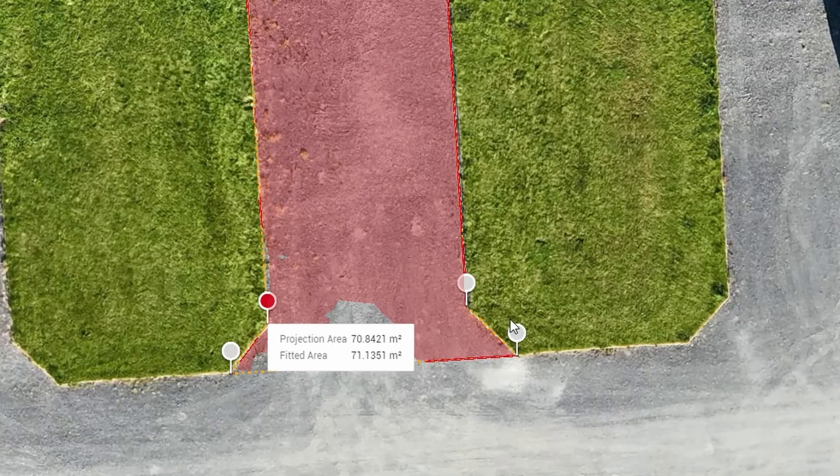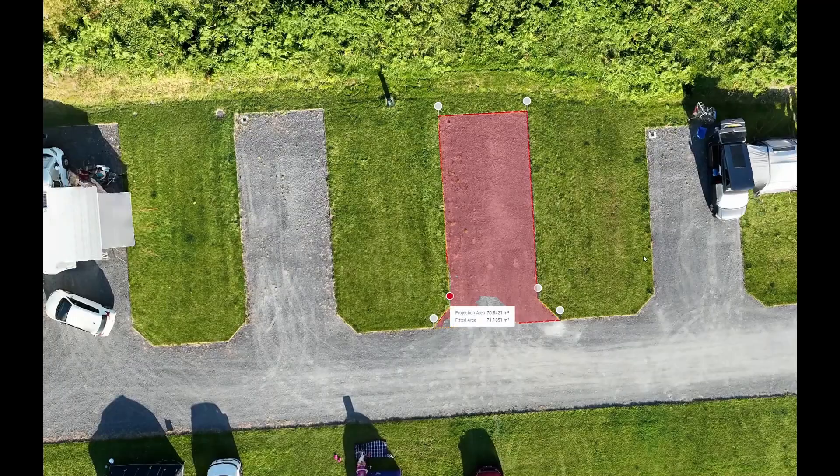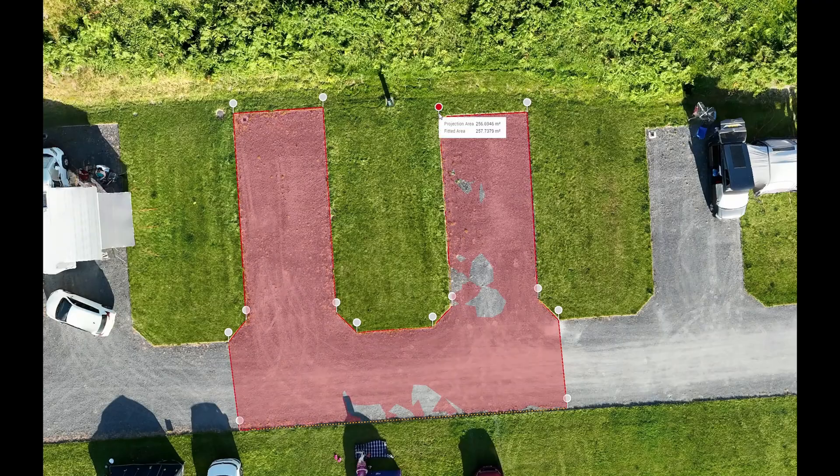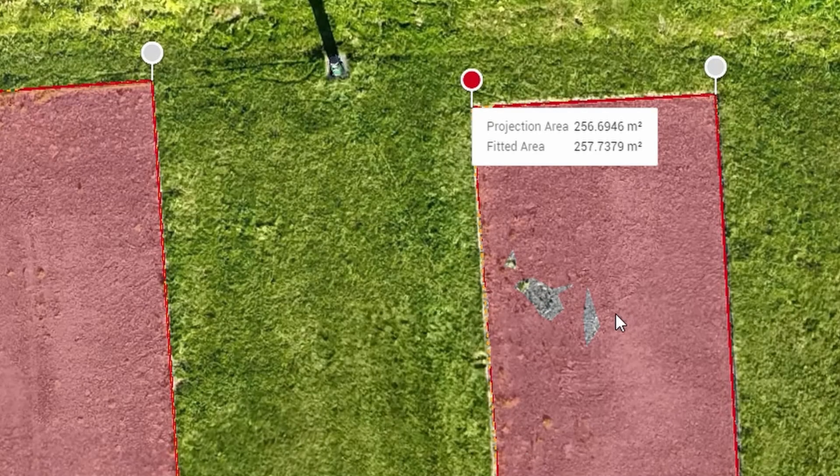DJI Terra will instantly calculate the exact fitted area in square meters. There's no more fiddly manual calculations or measuring a bunch of tiny sections. You'll save a ton of time and avoid — hopefully — all those frustrating moments of ordering too much or too little material.